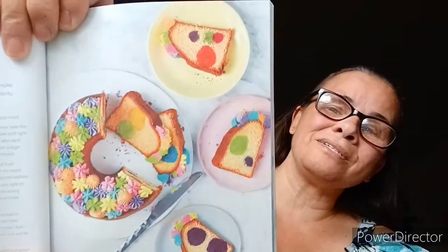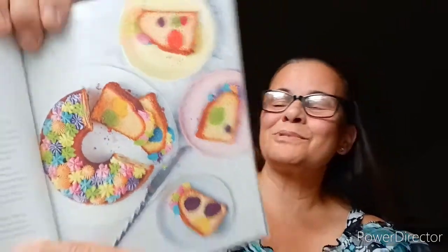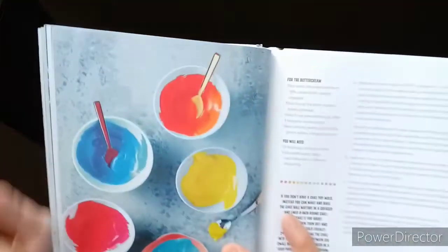Polka dot surprise bundt cake. This cake is so impressive, but it's secretly really rather easy to make. Topped with its cheerful rainbow icing, you are bound to get plenty of smiles from your guests. And here she's explaining about the buttercream.